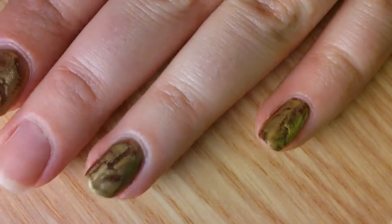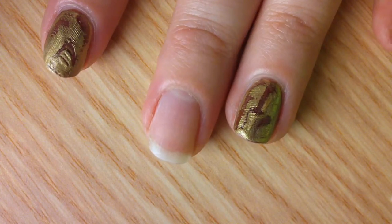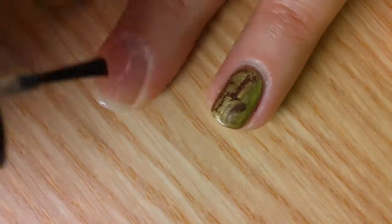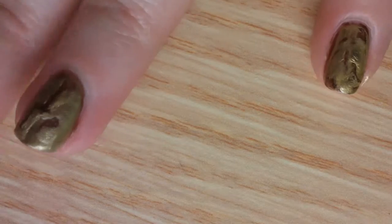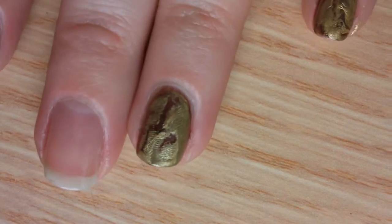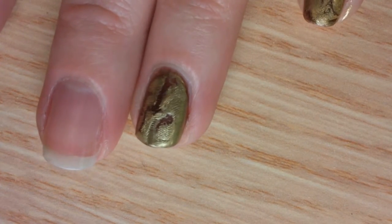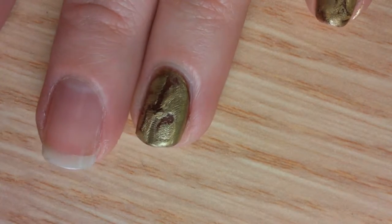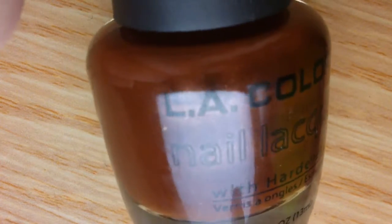I've left one nail undone here to show you how to do this. Paint two coats of a dark color that you want underlying your gold leaf. I'm using LA Colors Chocolate Shimmer.